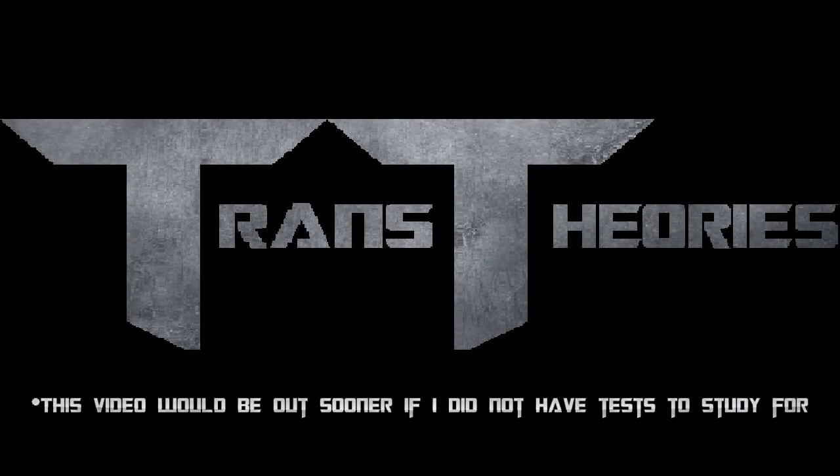Welcome to Trans Series, a show where we talk about everything Transformers. I'm your host Jason, and today we're going to be looking at some images of the new TF Dream Factory Dark of the Moon Leader Class Megatron.